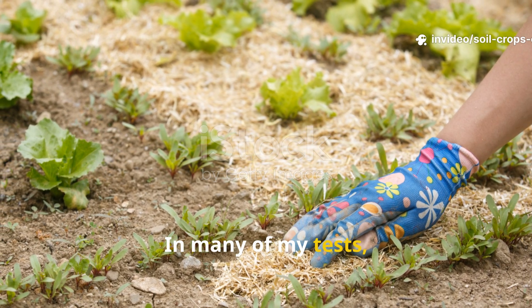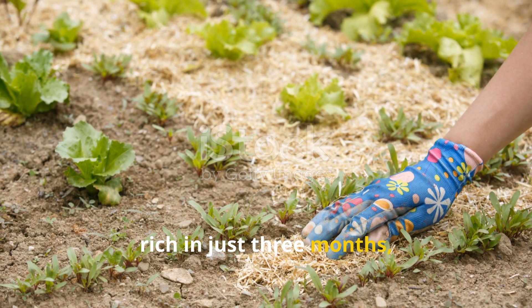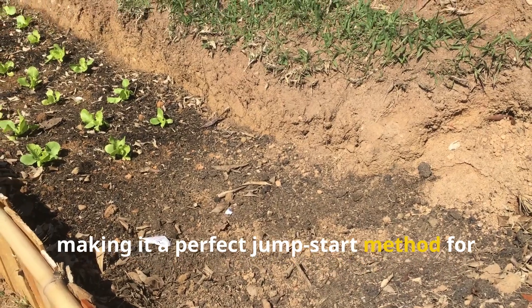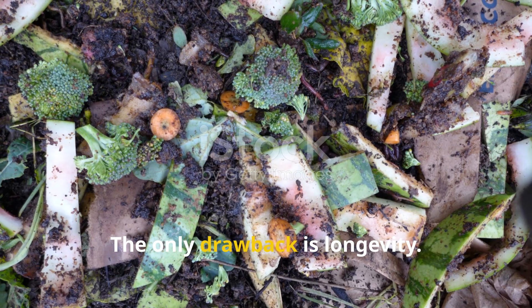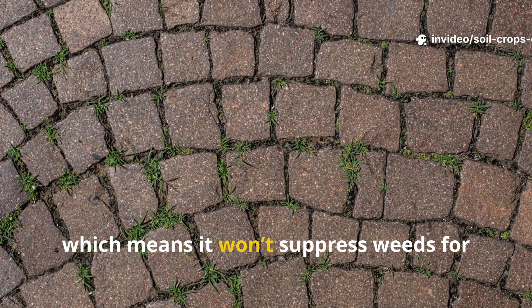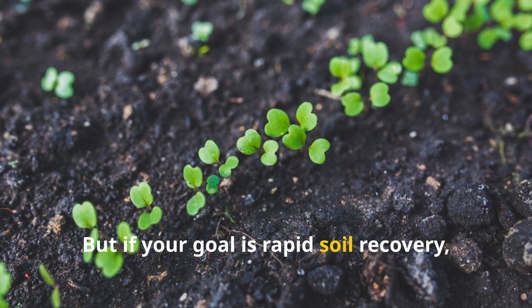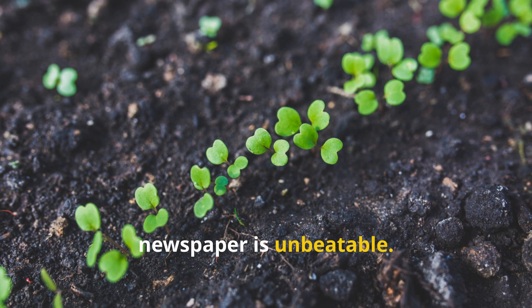In many of my tests, newspaper-based beds became workable and rich in just 3 months, making it a perfect jump-start method for new garden spaces. The only drawback is longevity — newspaper disappears quickly, which means it won't suppress weeds for more than a season. But if your goal is rapid soil recovery, newspaper is unbeatable.